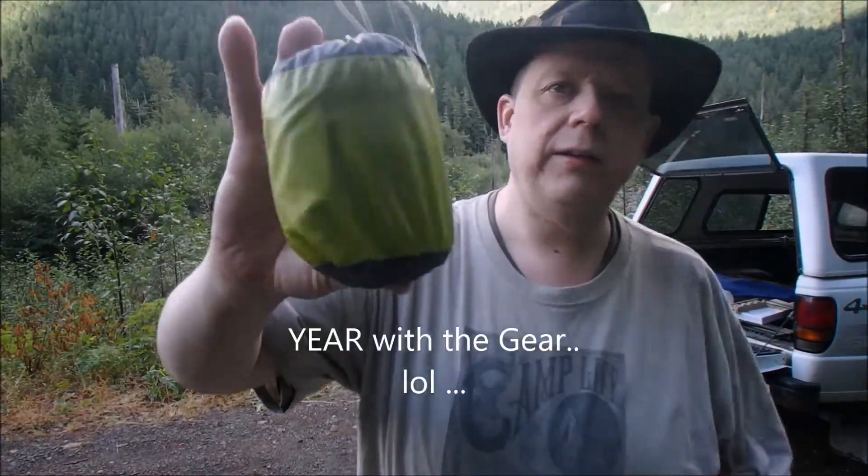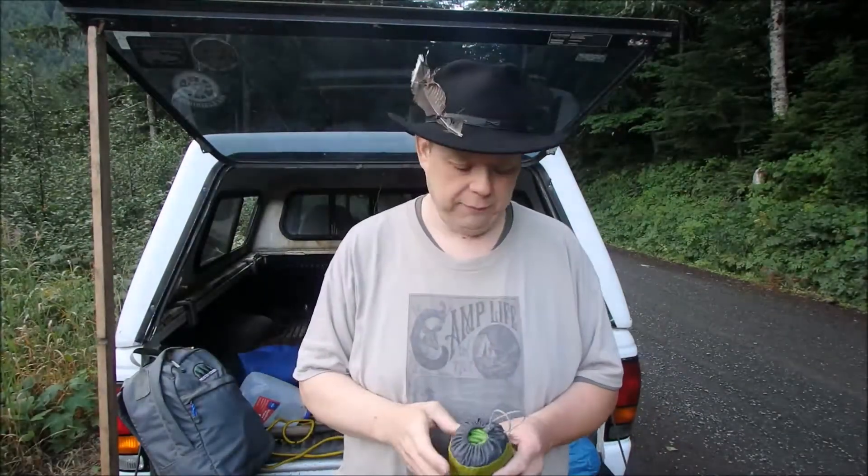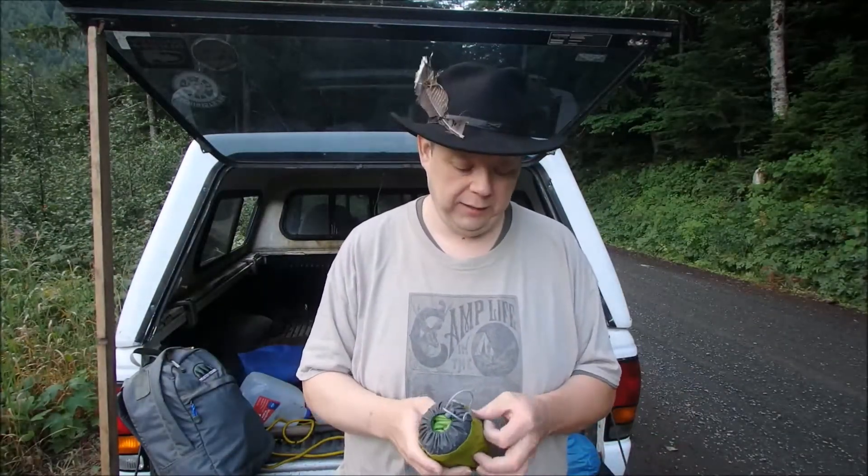Greetings one and all! How's everyone doing? This is my year with the gear with the Aries pillow. I think I've used the pillow — it's actually been more than a year, it's been about two years, maybe longer — but I feel like I've slept on it enough to be able to say I think this thing rocks.